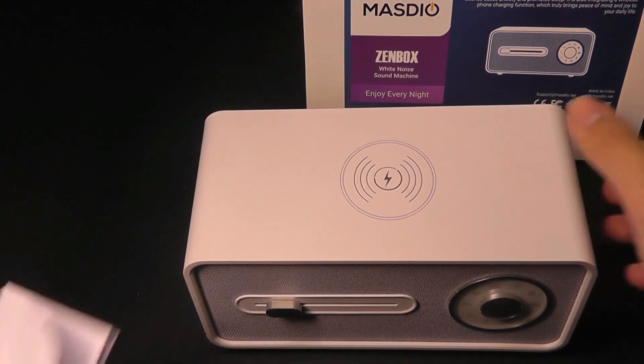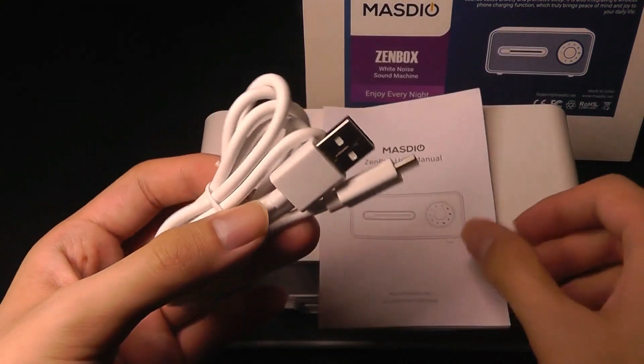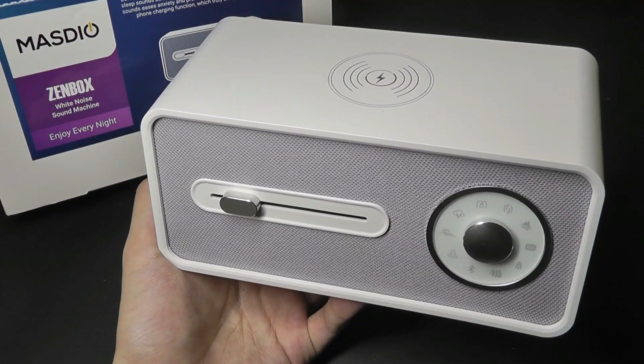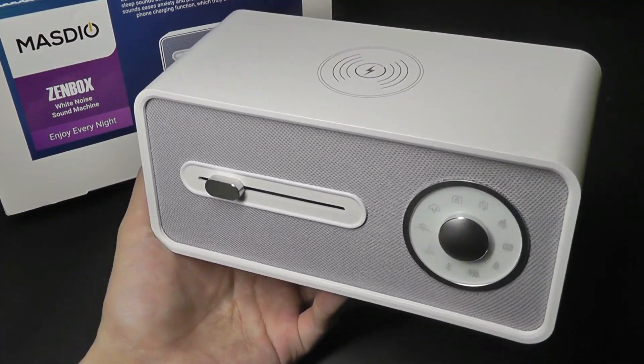Aside from the Zen Box itself, we also get a quick user manual in addition to a USB Type-C charging cable. It reminds me of something maybe from the 80s or 90s in a way — has a slight throwback vibe to it.